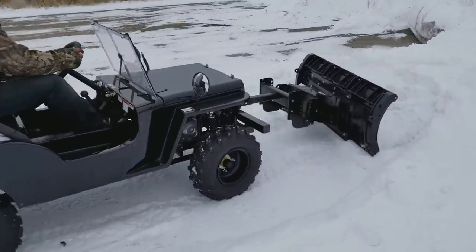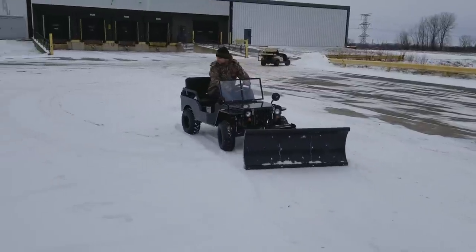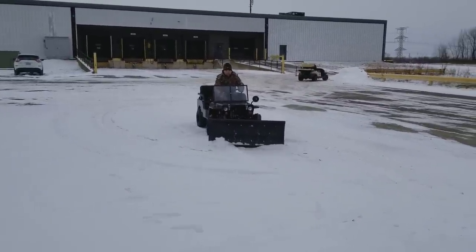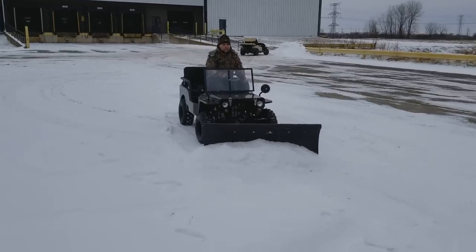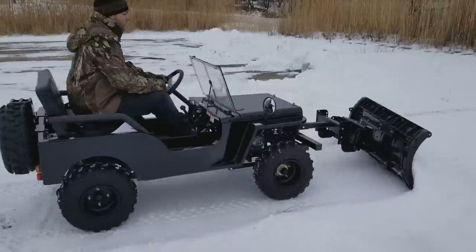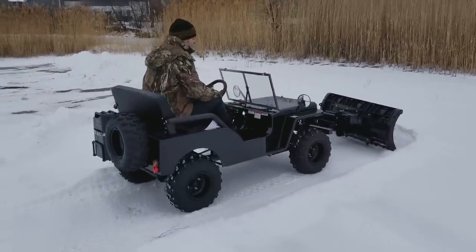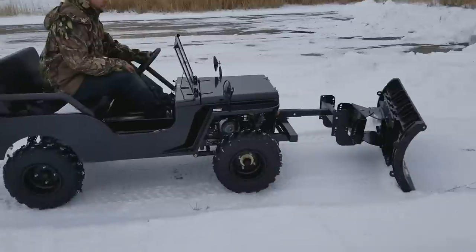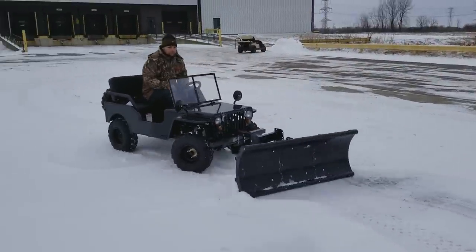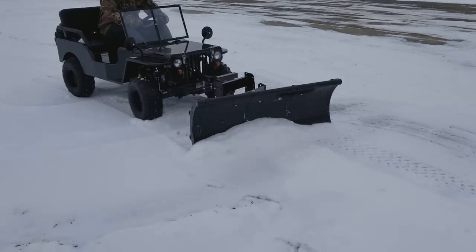Visit saferwholesale.com or call 866-606-3991. Add it to your Jeep order today. We have them in a few different colors, very easy to use, very easy to drive. We ship nationwide.